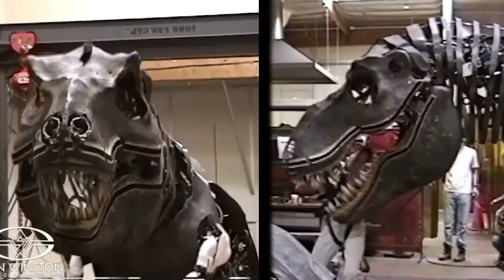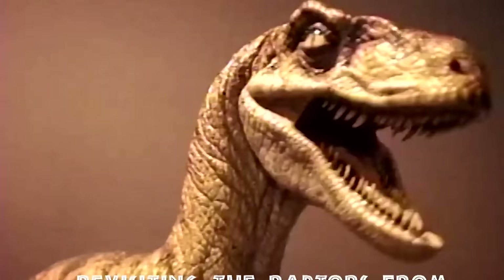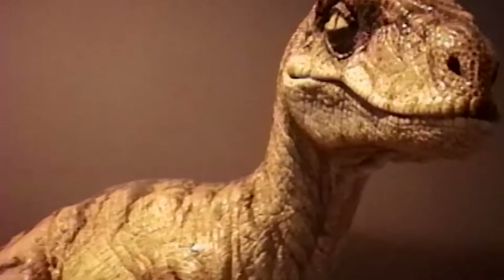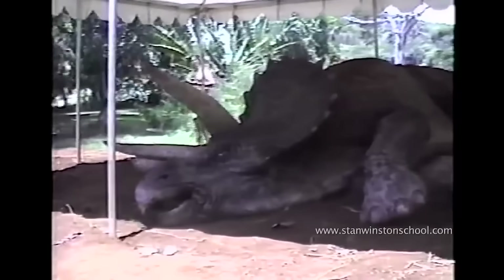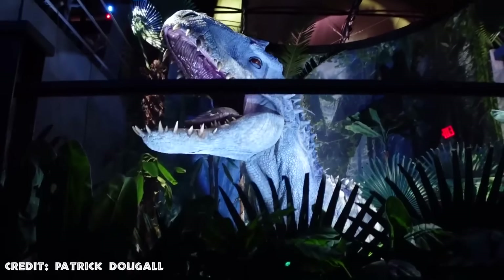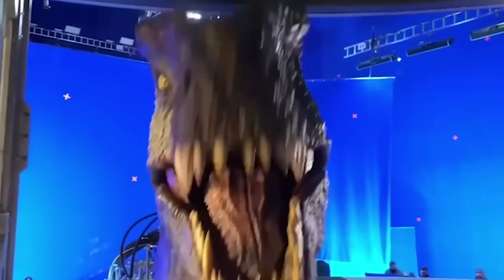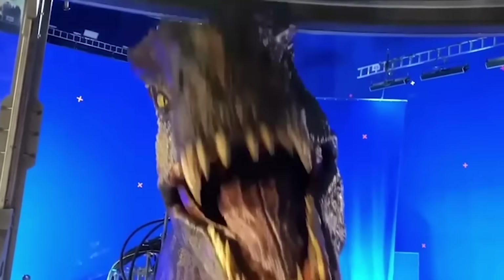Jurassic Park would not be what it is today without the use of animatronics or Stan Winston. That's why today we'll be taking a look at more of Stan Winston's studio creations and also some of the other most important studios creating Jurassic Park animatronics currently. Stay until the end of the video to see the animatronics from the upcoming Jurassic World Dominion movie.